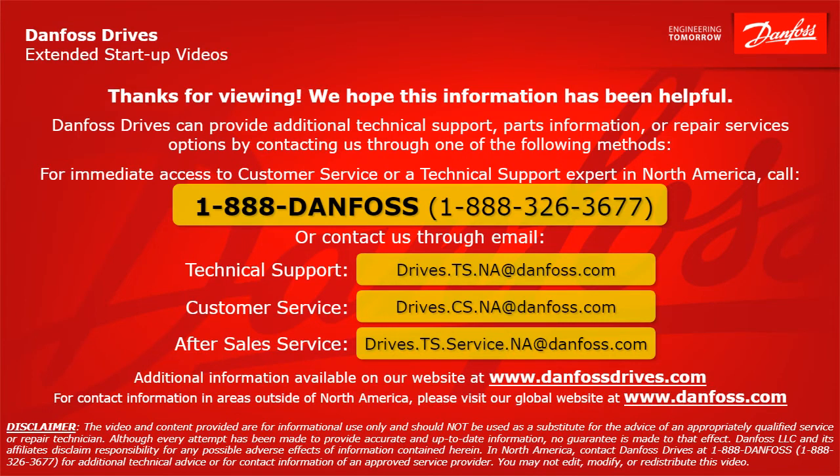Thank you for viewing. We hope this information has been helpful. Danfoss Drives can provide additional technical support, parts information, or repair service options by contacting us through one of the following methods. For immediate access to customer service or a technical support expert in North America, call 1-888-DANFOSS or 1-888-326-3677 or contact us through email. For technical support, the email address is drives.ts.na@danfoss.com. For customer service: drives.cs.na@danfoss.com. For after-sales service: drives.ts.service.na@danfoss.com. Additional information is also available at www.danfossdrives.com. For contact information outside of North America, please visit www.danfoss.com. Thanks again.